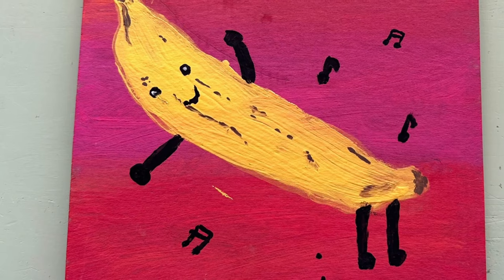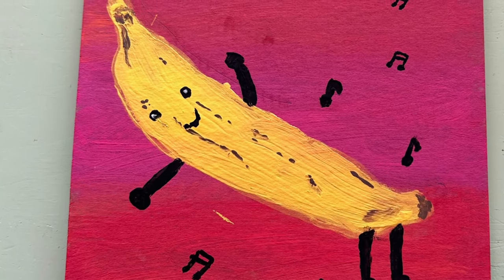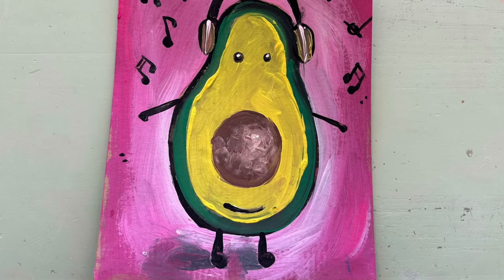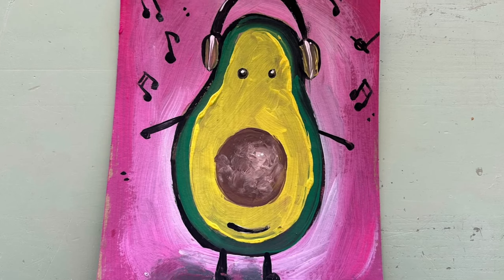And how does it move? Does it do the limbo like this banana? And what about its personality? Does it have quirks, likes, or dislikes? Maybe it loves to listen to music like this avocado.